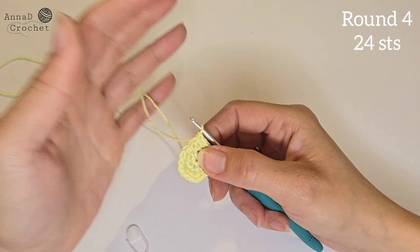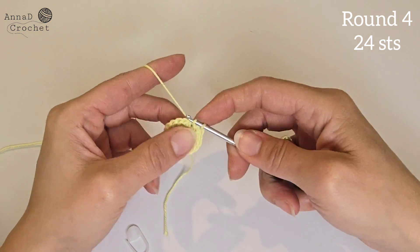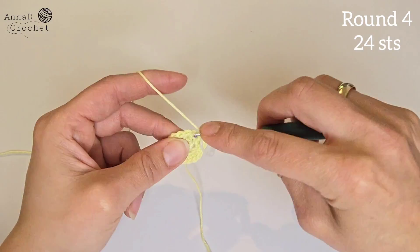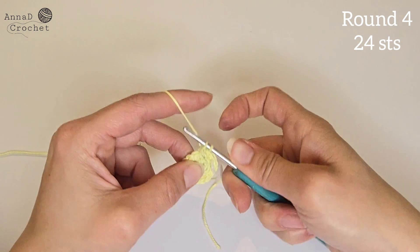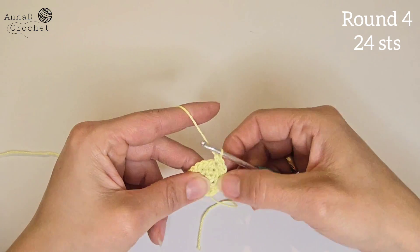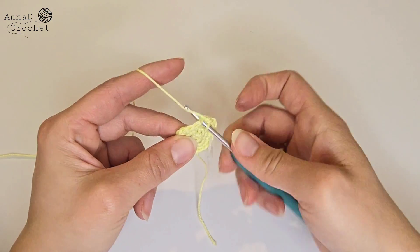Round number four: replace the marker and make one single crochet into the first two stitches. So one single crochet into the next two stitches, then two single crochet into the next stitch. Repeat all around — you should have 24 stitches all together in round number four.